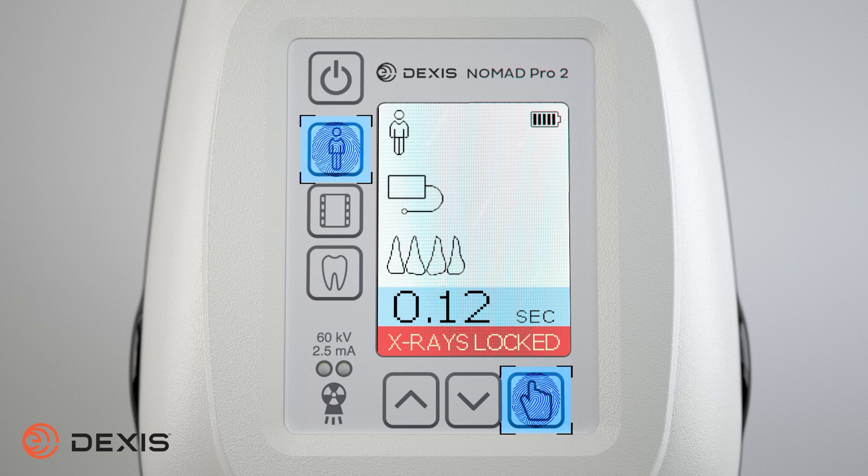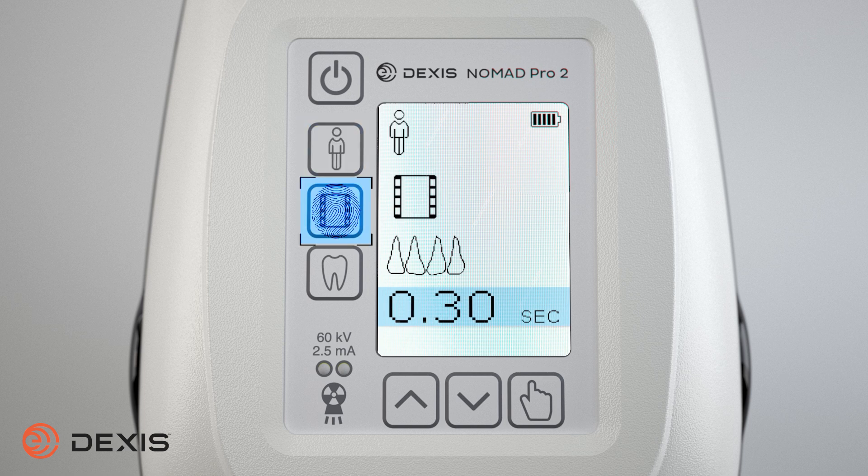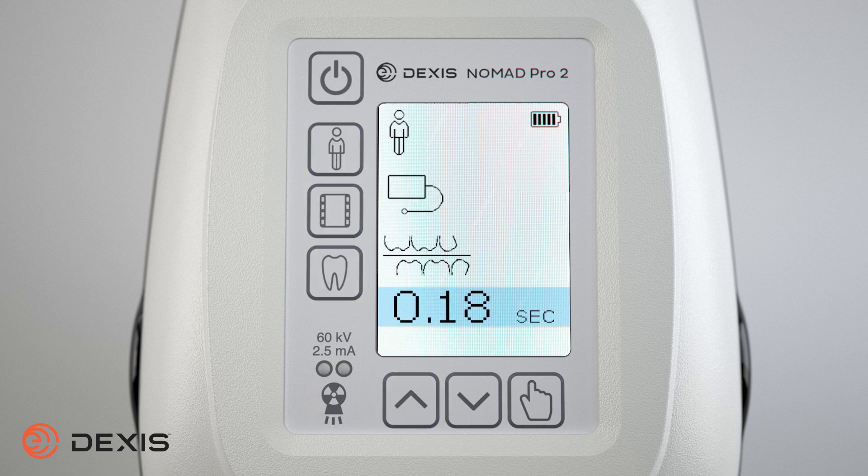Repeat this process to unlock the x-ray feature. Before taking an x-ray, there are a few safety features you should know. First, determine what settings on the Nomad will deliver the optimal results for the patient. This includes the patient's size, image receptor type, tooth group, and exposure time.